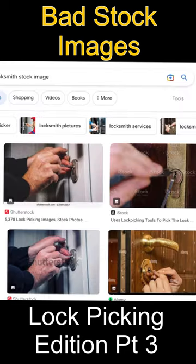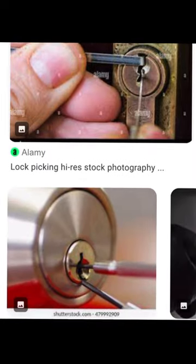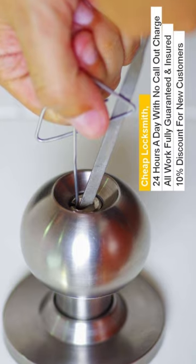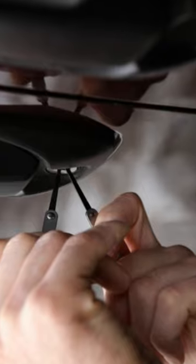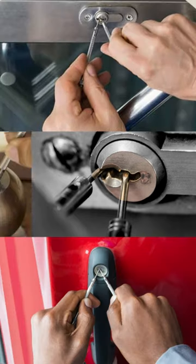When you do a stock image search for lockpicking, you get some really hilariously bad results of how exactly not to pick locks. You see people picking locks with locks, files, paper clips, screwdrivers, and all sorts. But I want to see whether these terrible images can be redeemed — can any of them actually work in real life?